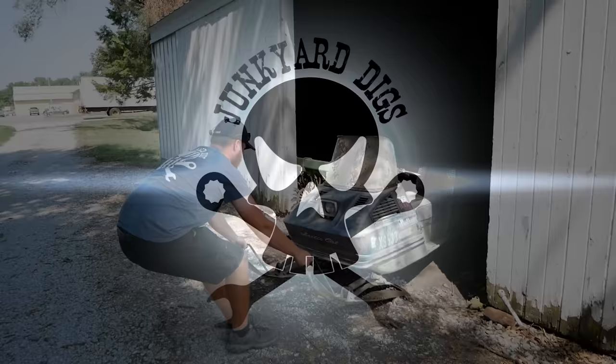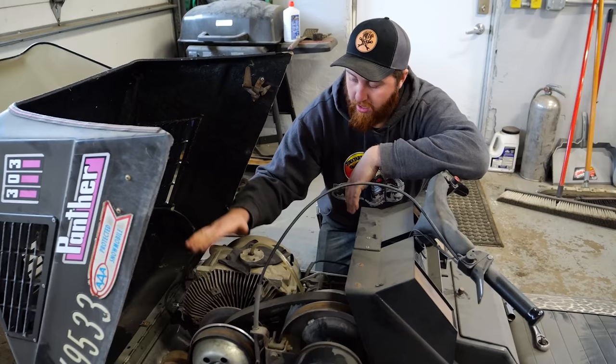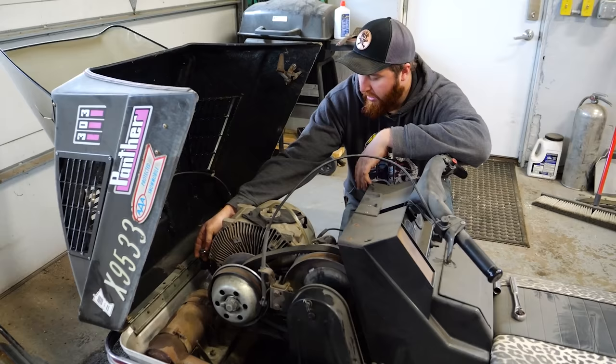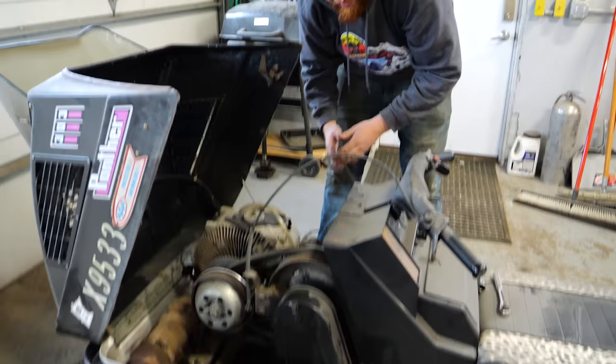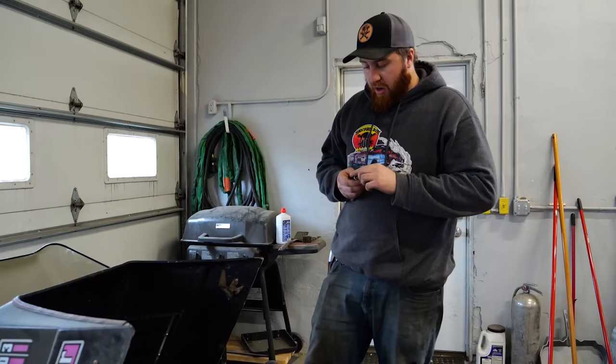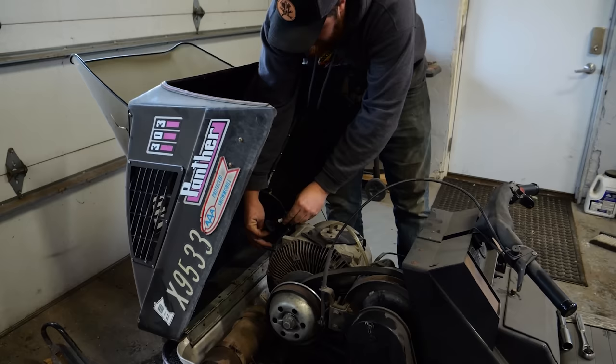If you guys did not see the last episode, I'd suggest you go watch it — it gives a little background on what's going on. For a quick re-brief: this is an Arctic Cat Panther with a Wankel rotary engine, and that's why I think this sled is really cool. It's a 303cc, single rotor, air-cooled motor. Super tiny and super small — it weighs nothing. When these sleds run, they sound really cool, and I'm hoping we can experience that today.